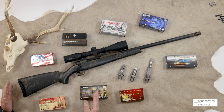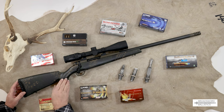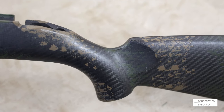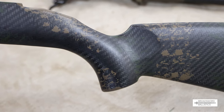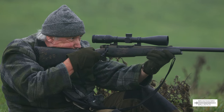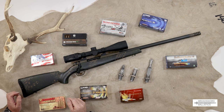In 6.5 Creedmoor there's not very much recoil, but on the bigger calibers I can appreciate this. You have a very nice, slightly raked pistol grip area with slight palm swells. It's quite a short length of pull - American rifles tend to be 13.5 inches. I prefer 15.5 inches, I've got to be honest, but I'm a lanky old donkey.